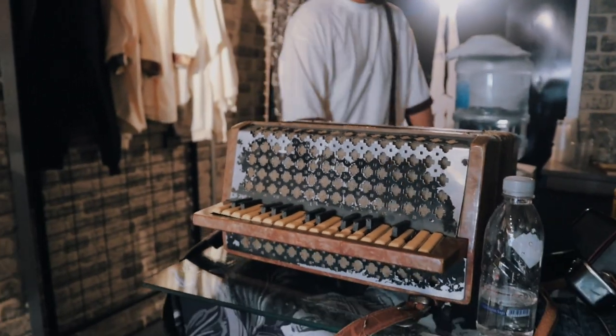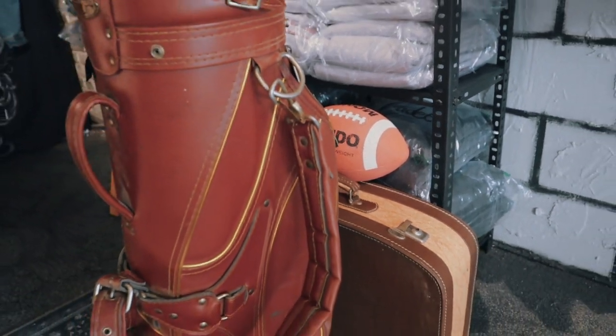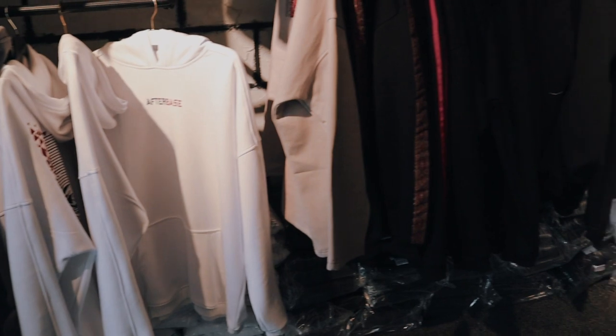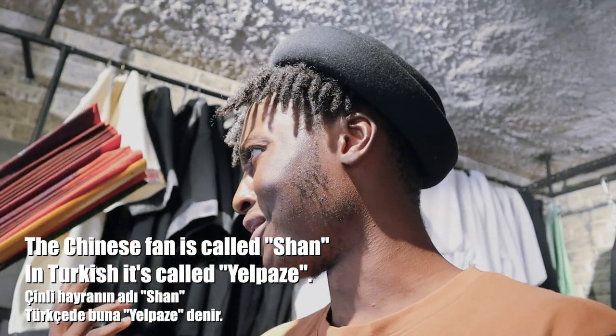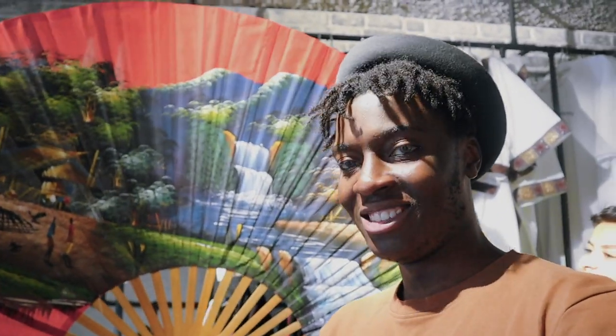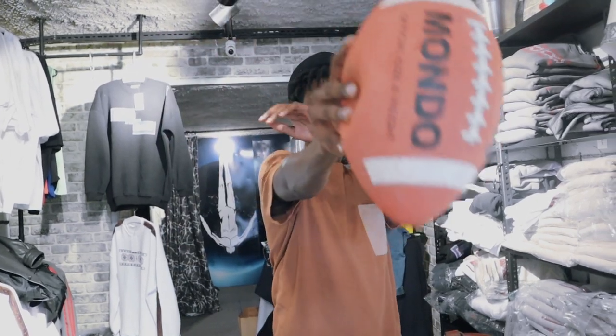We're gonna use stuff like this — the Chinese fan. I don't know what the name is actually. It's called Yalpar Zi, we're gonna use Yalpar Zi. We're also gonna use baseball stuff — like an American ball, you know — to shoot some pictures with it.